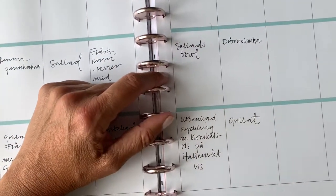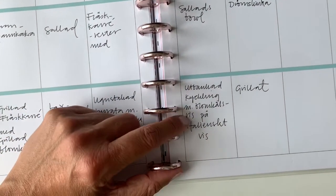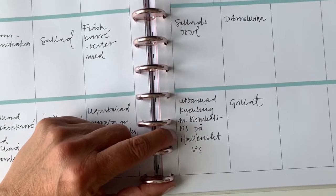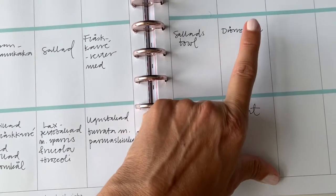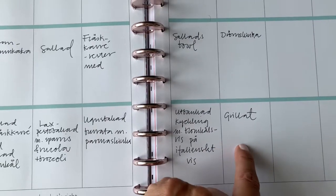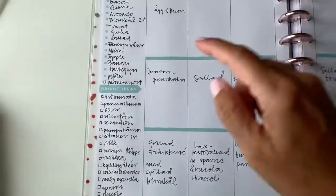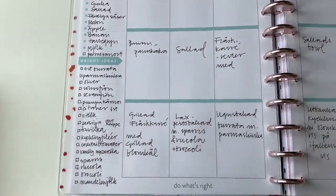I'm gonna make a salad bowl on Thursday and chicken Italian style in the evening, and then I'll do a ham in the oven — an old recipe from my mother. We're gonna grill on Friday, and then I made this food list here which I will show you.